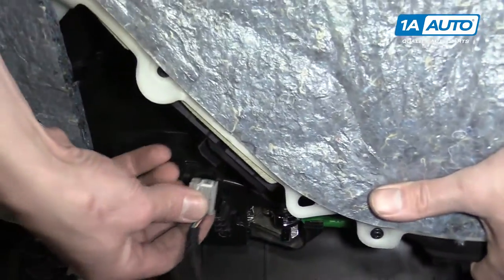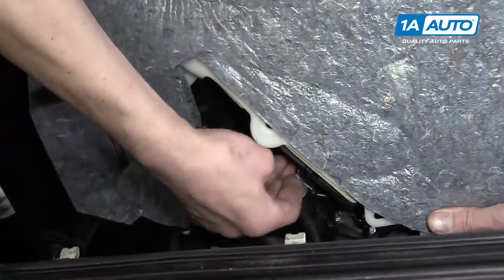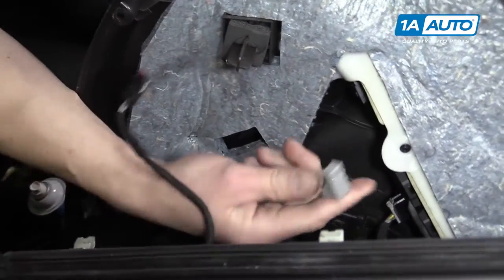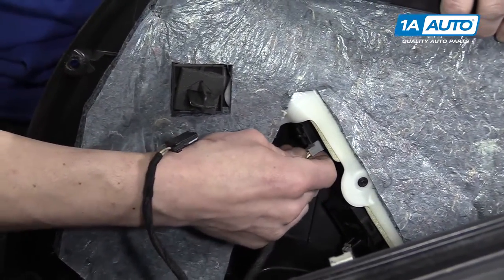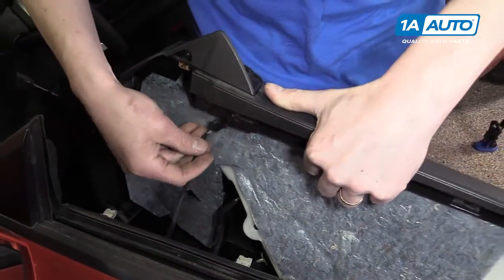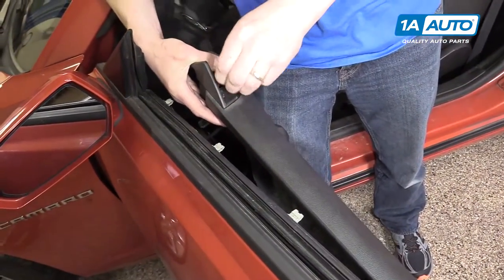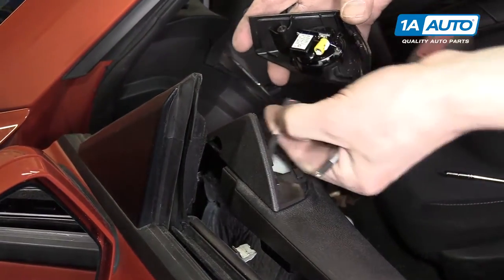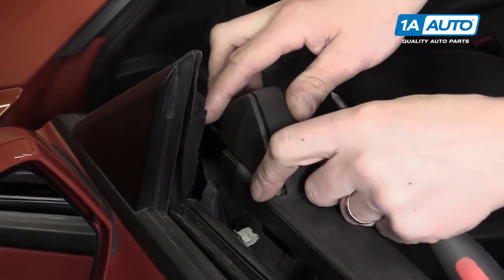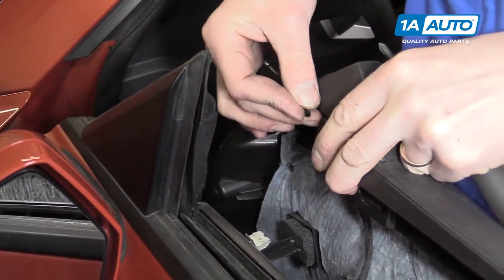Then you've got your window switch, which goes in here. And then your mirror switch, which is right here. And lastly you have your tweeter, which goes up through the hole in the door panel and comes out this side. The tweeter wire just plugs right into the tweeter, and then it sits into the door panel. Then you have your one Phillips head screw that screws right in here.